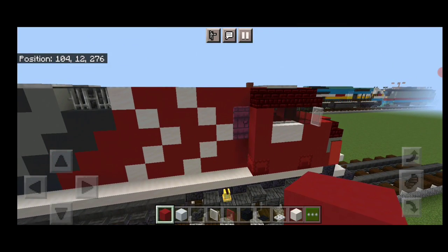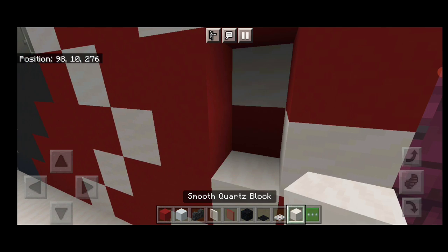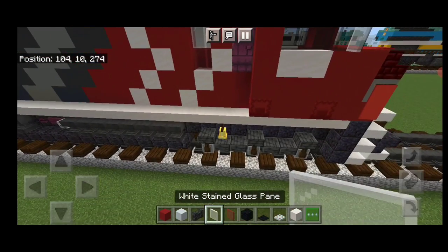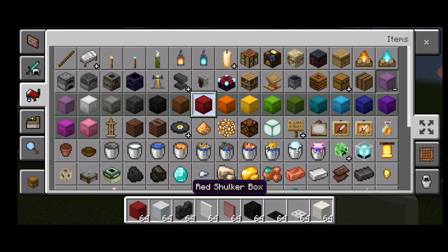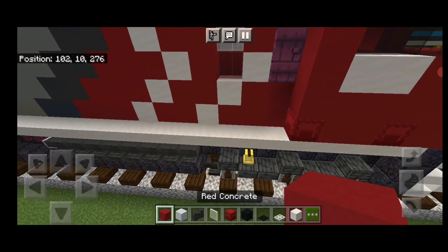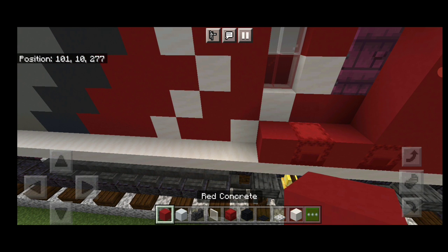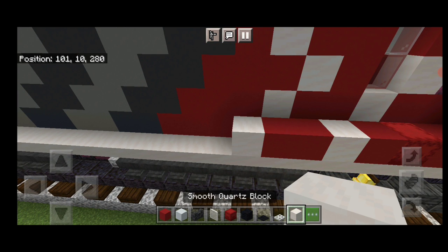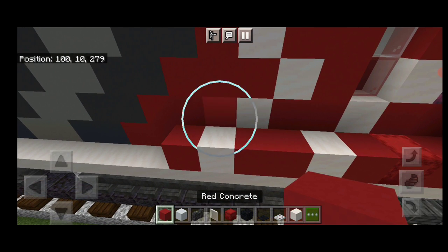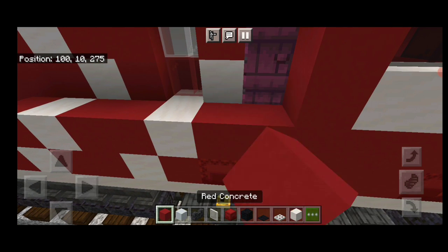Then we're going to come up here, a block back from where the door is. Take out this one and this one. Put a red concrete and a smooth quartz in the middle. Then red stained glass, white stained glass. Then we're going to come in and also grab a red shulker box. Down in this corner here, we're going to do red concrete, red shulker box, red concrete, smooth quartz, red concrete, red concrete, smooth quartz, red concrete. Then up here: one end red concrete, smooth quartz, two red concrete, smooth quartz, two red concrete.